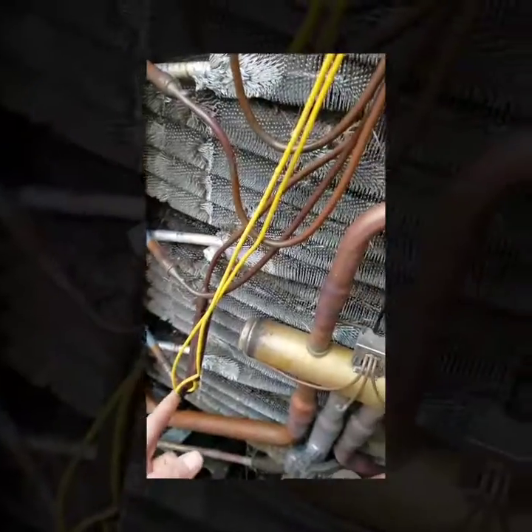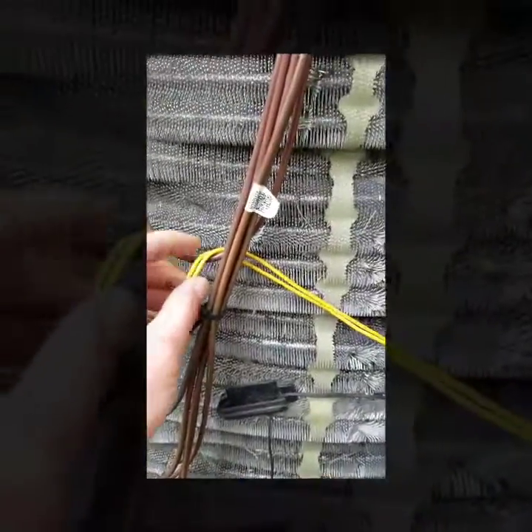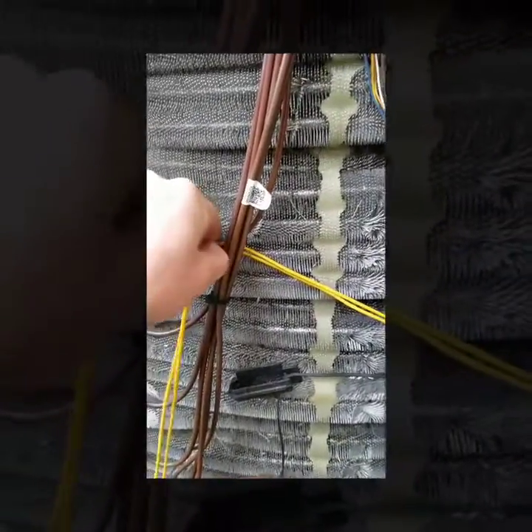If you cut this zip tie, it will actually slide out. A good thing to watch for is any rubs — you can see right here it's resting against something, and I've seen this short out and rub through.